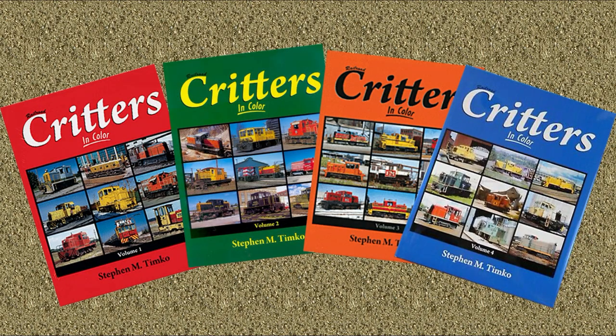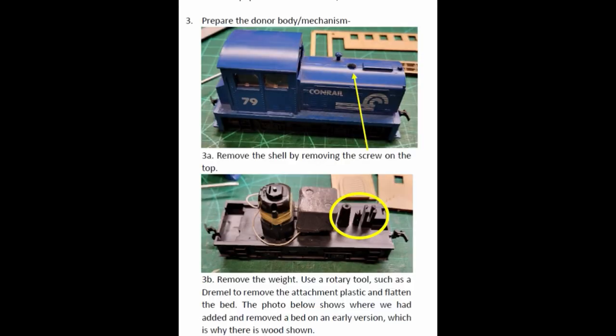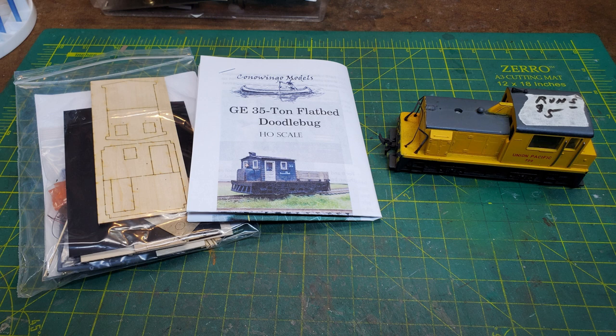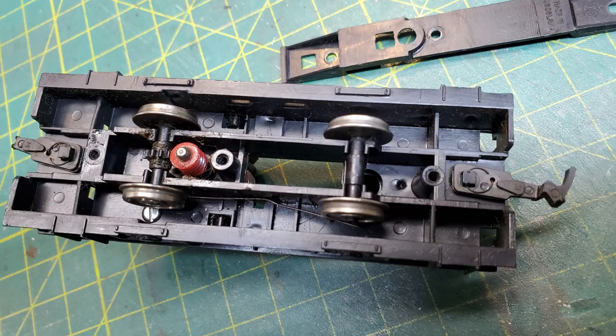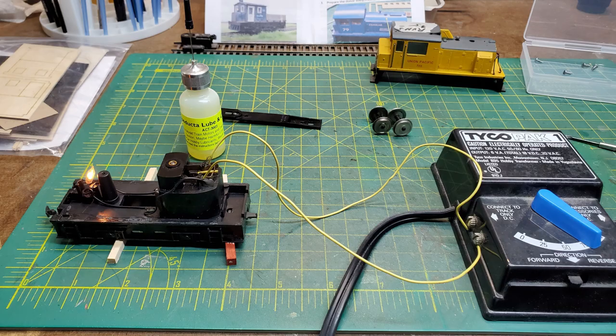The critter we'll be working on is from Conowingo Models — it's their GE 35-ton flatbed doodlebug, designed to work around the AHM locomotive chassis and drive. My locomotive was picked up at a show in Texas for $5. The first thing we do is remove the shell from the chassis, as we won't be using it. In my case I had to do quite a bit of disassembly to clean out old grease and carpet fibers. Once cleaned and lubricated, I hooked it up to make sure the motor was running, and then I was ready to start on the kit.